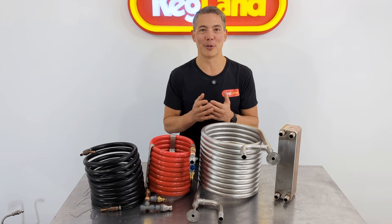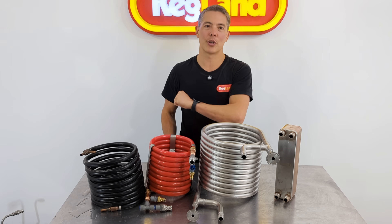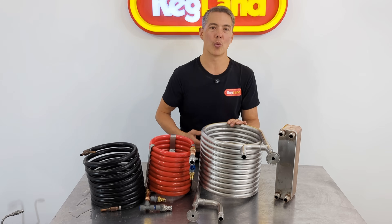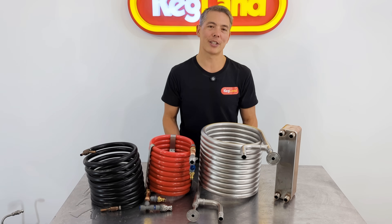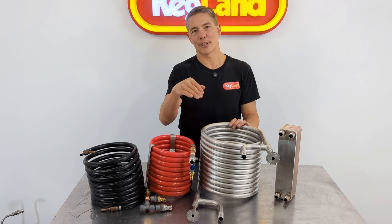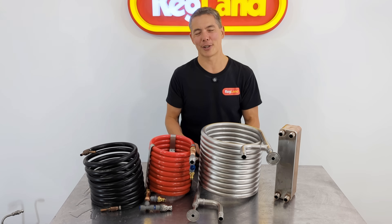That would be the absolute best-case theoretical maximum. On the other hand, if you flow in a counterflow direction, you can actually have the wort come out at very, very close to the water input temperature. So you can have wort entering at 100 degrees and exiting very close to zero, if that's what your water temperature is — so very close to 100% efficient. The efficiencies are greater if you slow the wort flow down, but a lot of people overstate their efficiencies based on very slow flow rates through the chiller.